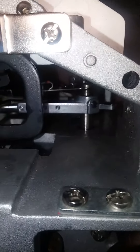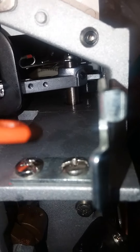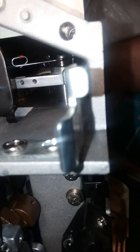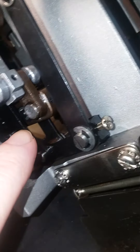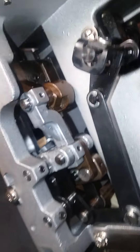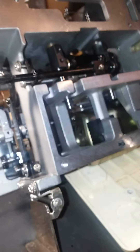All of the pivot points for your upper and lower loopers have to be oiled. Every single one of these little tiny pivot points — if you're actually going to try and do a major overhaul of something like this, you really, really got to pay attention to every single piece that moves.